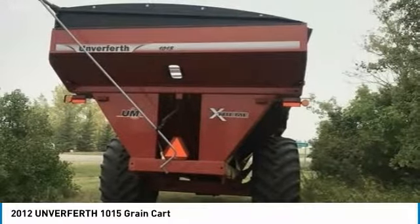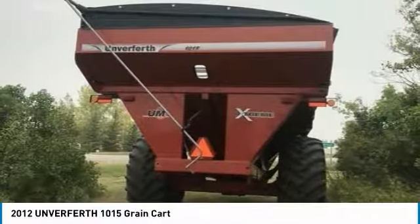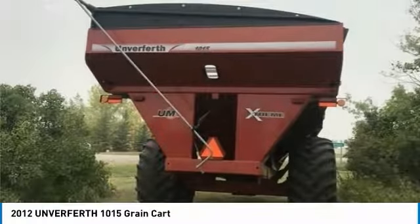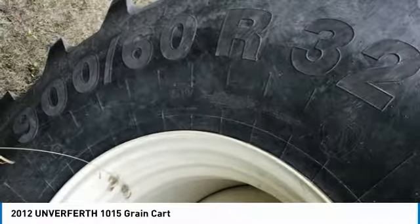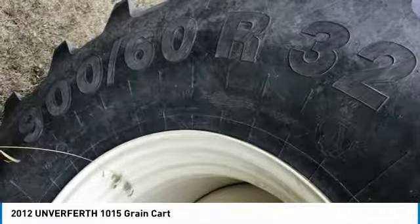This 2012 Unverferth 1015 Grain Cart is field-ready and eager to help you start generating revenue right away. This Unverferth 1015 Grain Cart is priced to sell, so don't miss out on this incredible opportunity to gain industry success. Call today for more information on how you can put this 2012 Unverferth 1015 Grain Cart to work for you.